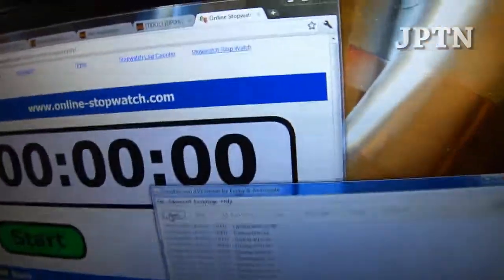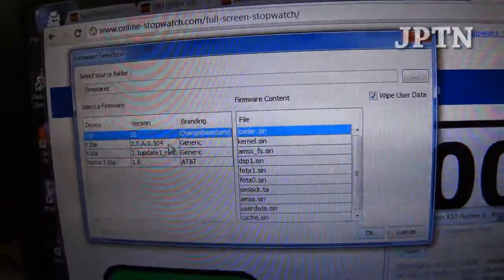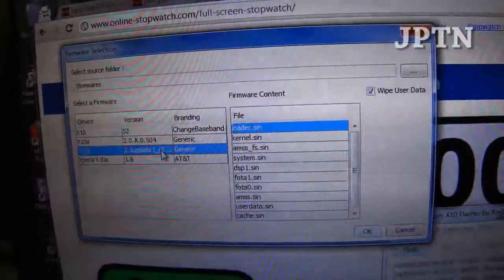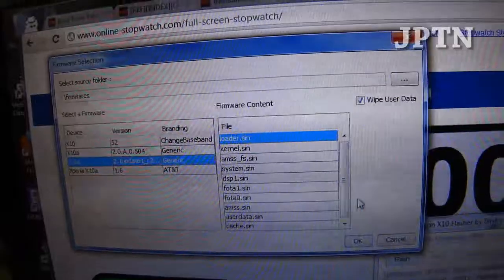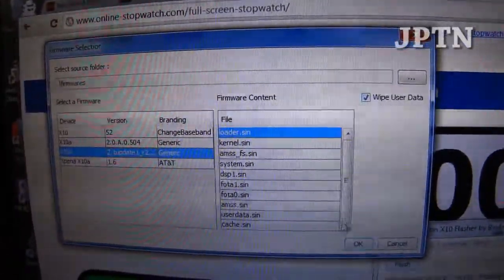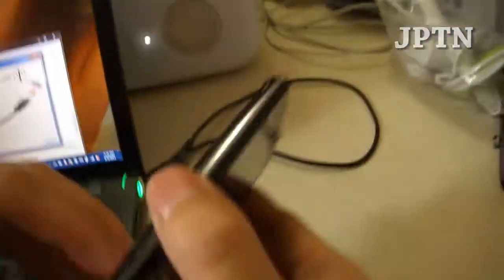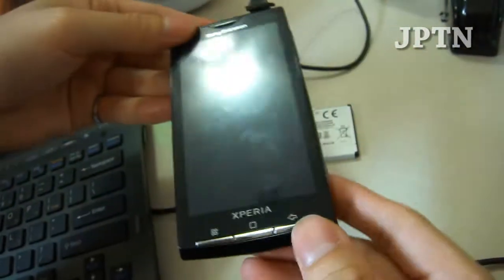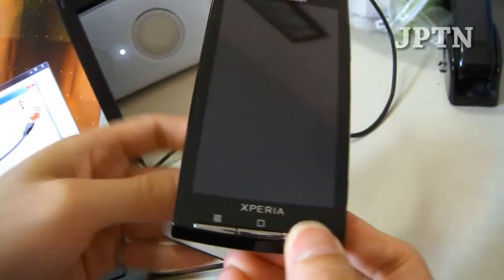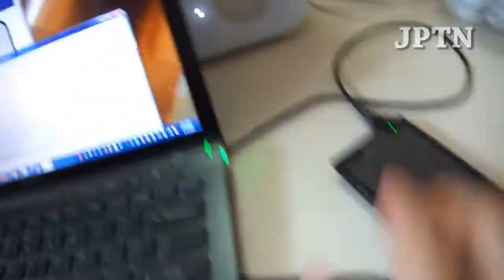I'm going to go back into the Flash Tool and click on Flash. This time I'm going to choose the Rogers ROM — or this is a generic ROM. When you upgrade from 1.6 to 2.1, make sure you have Wipe User Data checked. Click OK, it's going to ask me to plug in the phone again. Pull the battery, plug it in, hold the back button to get into Flash Mode, and put in the battery. The green light turns on and it's going to start the flash again.